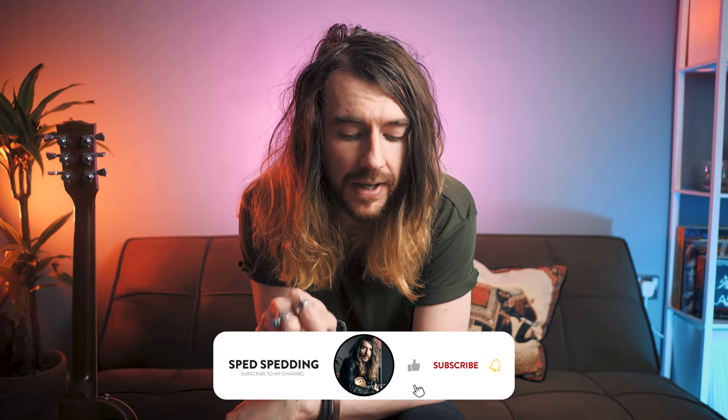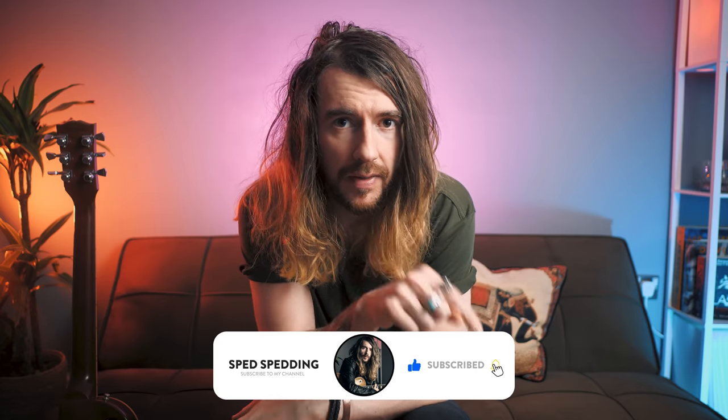Remember, if you want the tab or the guitar profile for this lesson or any of my other lessons, consider checking out my Patreon. You can click the link in the top corner or in the description below, and I would appreciate the support. And if you do end up liking this video and you want to come back and see some more, make sure you hit like, subscribe, and the bell next to it to be notified when I upload.